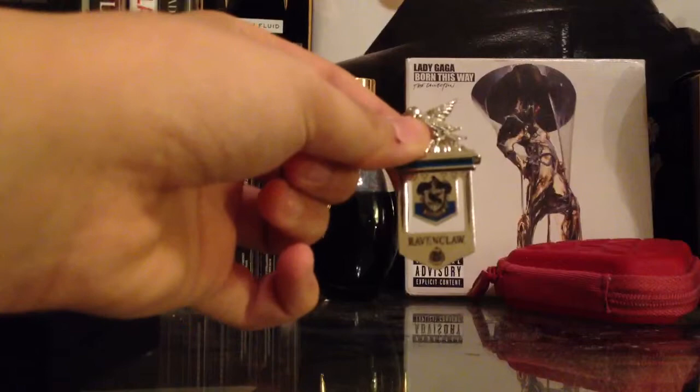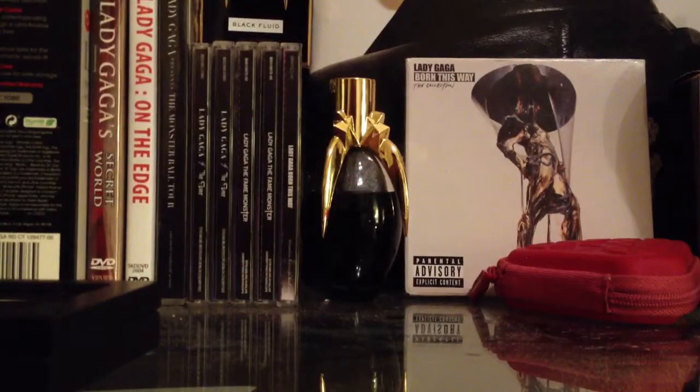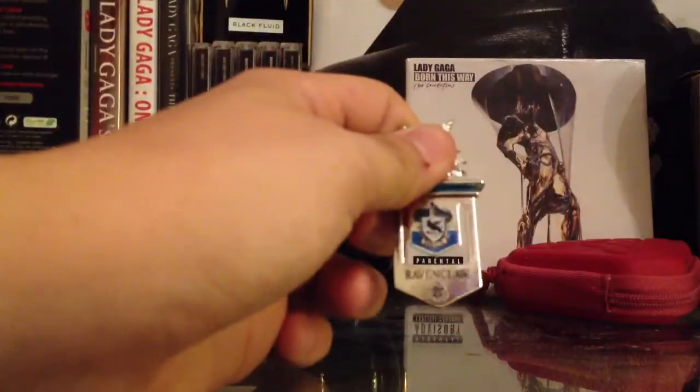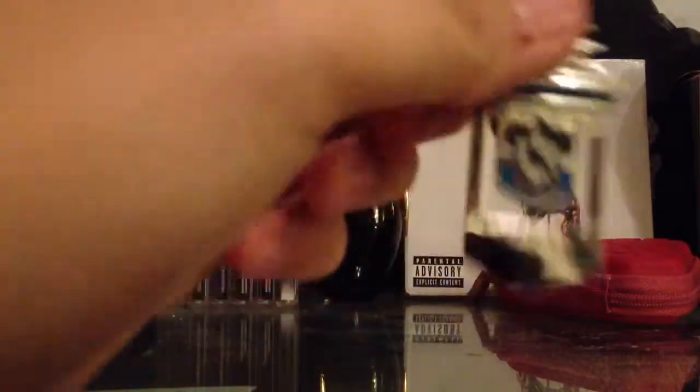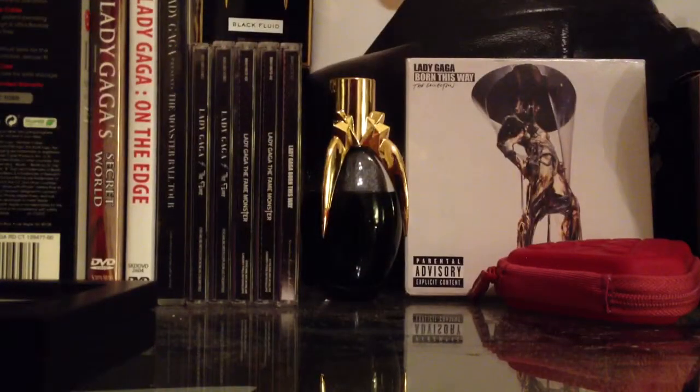Well, I guess you can kind of see it there. It says Ravenclaw, which I just noticed is kind of faded. And then it's got the little Hogwarts symbol and then the Ravenclaw crest, and there's a raven at the top. I think it's silver-plated. And then on the back is the Licensing 05. I really don't like using these because they get really smudgy and I have to clean them.